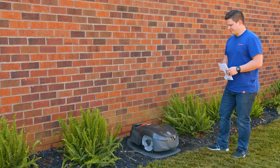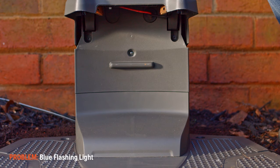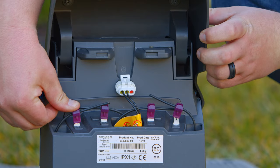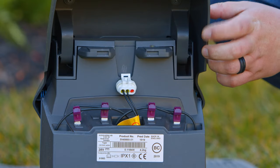Before attempting to correct any issues with your auto mower, check the troubleshooting section of the user manual first. If your auto mower has a blue flashing light, your boundary wires may be disconnected or you may have a break in your boundary wire loop. Make sure that the purple connectors are connected correctly to the AR and the AL on the back of the charging station.